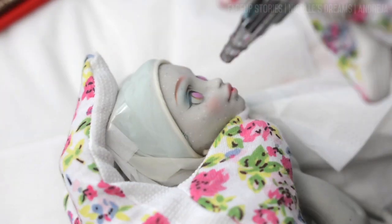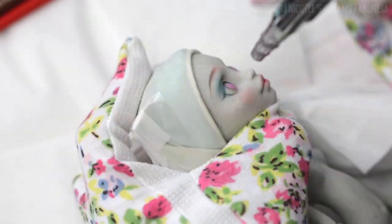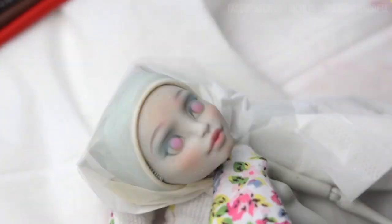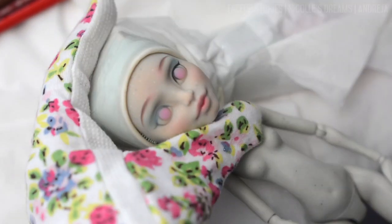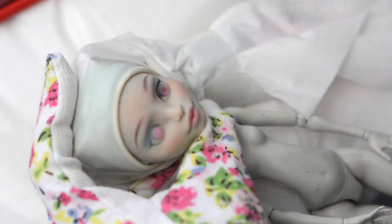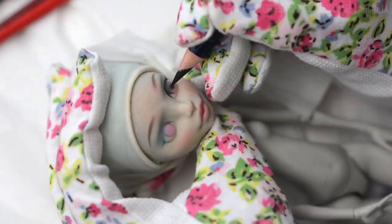After I'm happy with the foundation I start working with my airbrush. You do not necessarily need to use one to paint a face up. You could do everything with pencils and pastels if you wanted. After using the airbrush I go back to using the watercolor pencils and pastels all the way till the end.